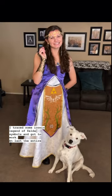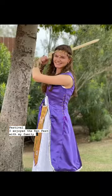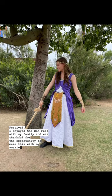At last, the entire dress was finished a mere day before the renaissance festival. I enjoyed the Renfest with my family and was thankful for the opportunity to make this with my amazing grandma.